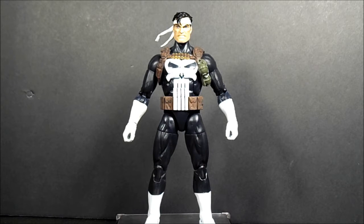If you're a hardcore Punisher fan and you just like to collect anything Punisher, get this guy at Walgreens for $20. Just get him for $20 — don't pay ridiculous prices because I don't think it's worth that.